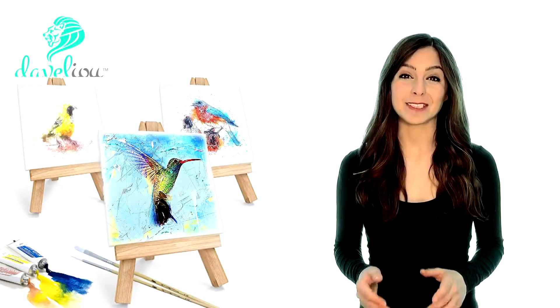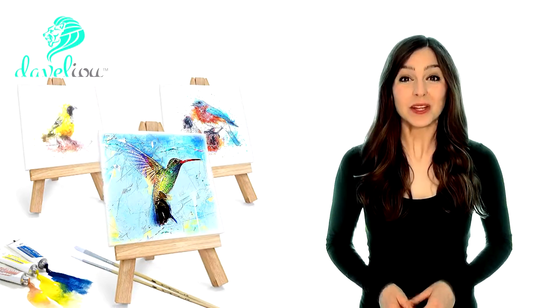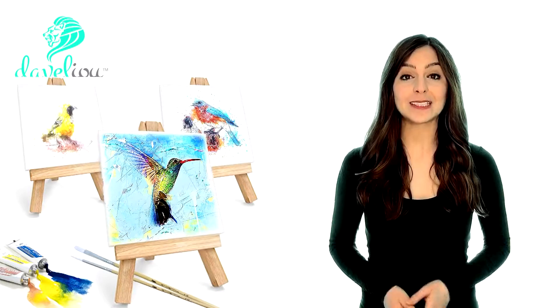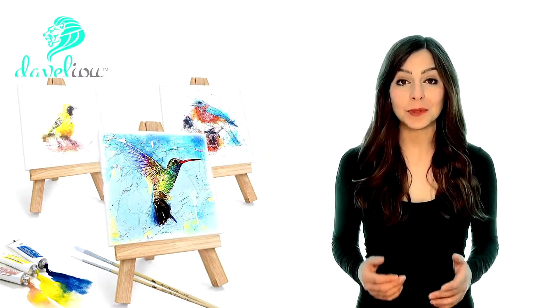This is where the DeValio Mini Canvas Painting Set comes in. Create miniature masterpieces with our six-pack of classic French cotton-stretched canvases set on individual hand-finished solid wood easels.